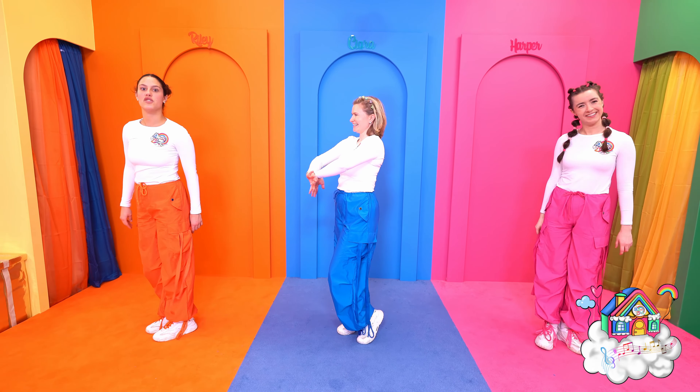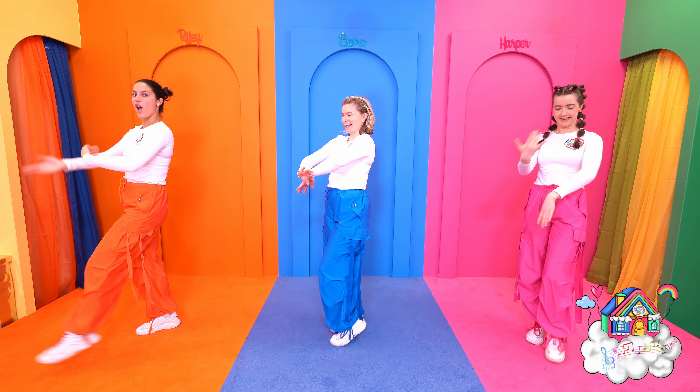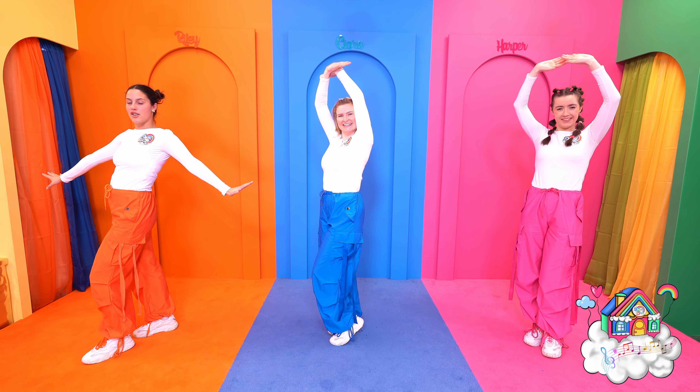Then we're going to do some stomps. So we'll do 4 stomps onto the ground while swirling our arms up into the sky, just like this — stomp, stomp, stomp, stomp! Now let's bring those arms all the way around while we do some little tiny stomps with our feet.